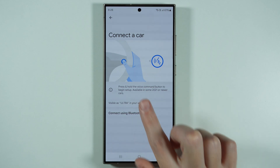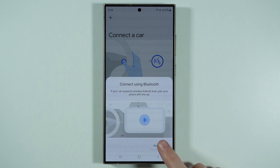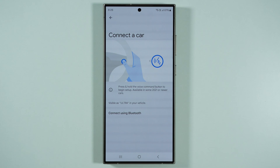You also have the on-screen instructions, so read and follow them. In addition to that, we can also connect using Bluetooth, and then we can press Pair a Car in order to jump to the Bluetooth settings, where you should be able to detect your car and select it.